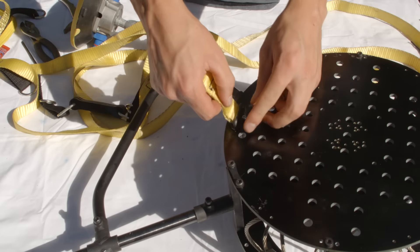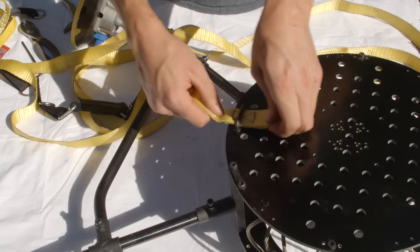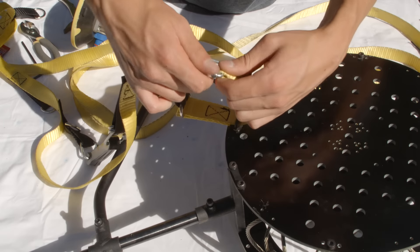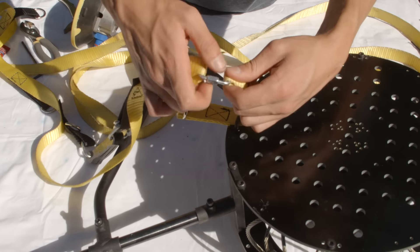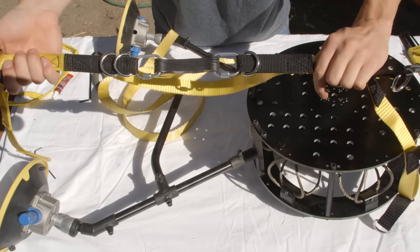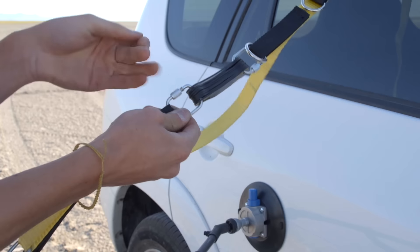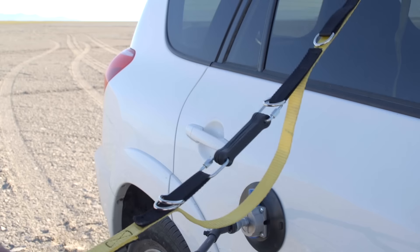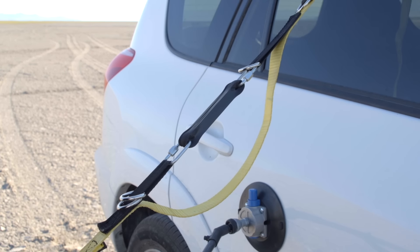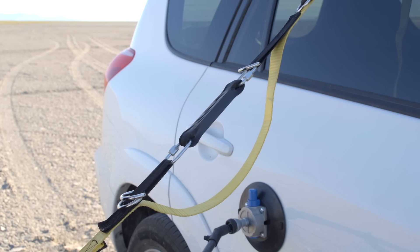Thread the bottom of the strap through the bracket and close the loop with the quicklink. Use the remaining two quicklinks to install the silicone shock absorbing links as shown. Add or remove links so that the static weight of the camera and gimbal stretch the silicone about one-third of their possible travel.